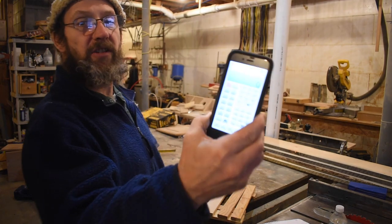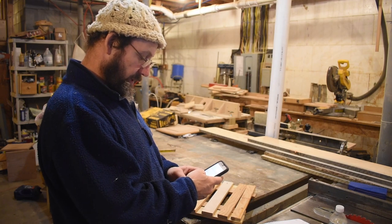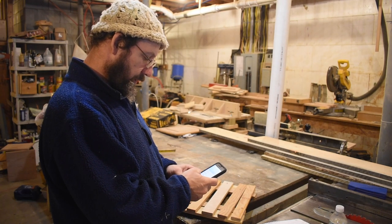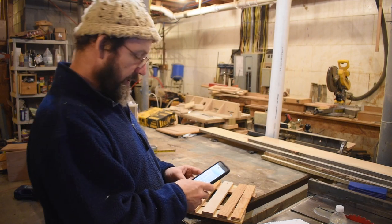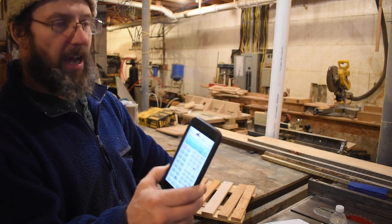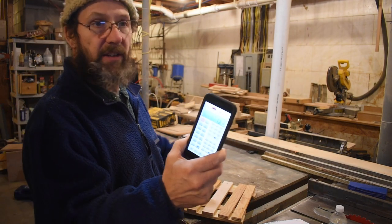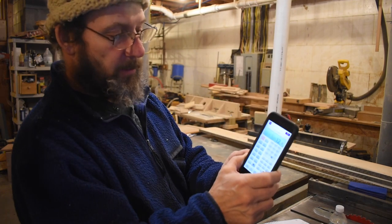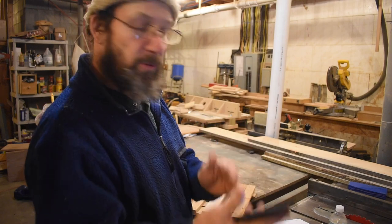So I got my handy-dandy fractions calculator — it's an app on my phone, it actually works great. So I'm going to go 46 and a half divided by 3 and 7 eighths, and that equals 12 exactly. So we need 12 slats at three and a half inches, and that will give us the three-eighths gap in between each one.